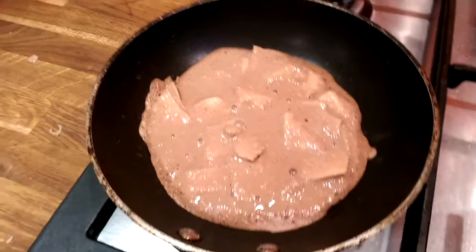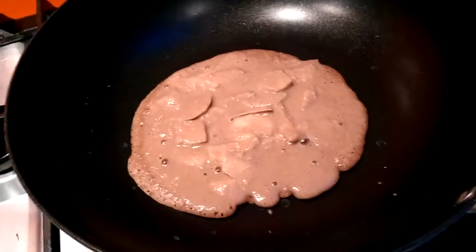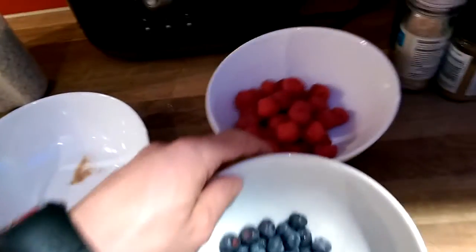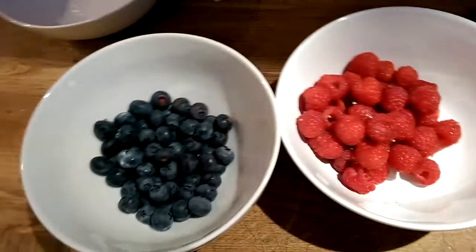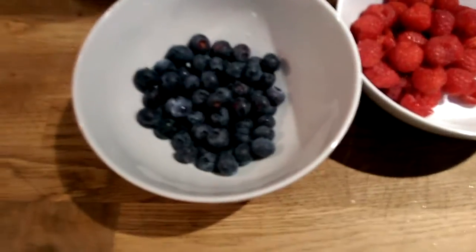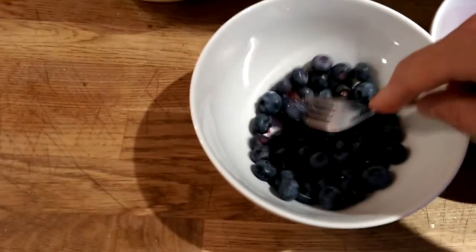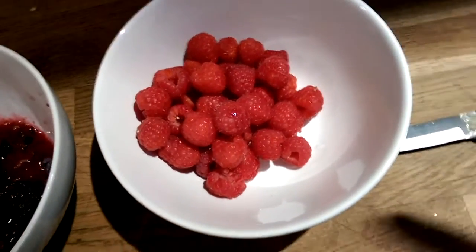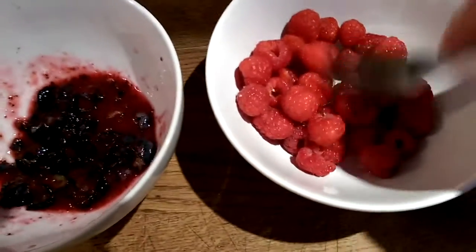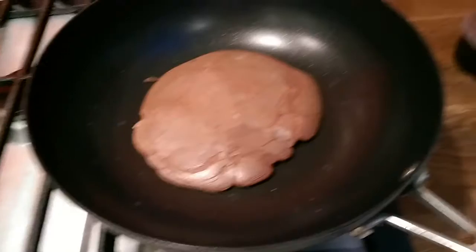With a spoon I spread the apple around so it's all even. While the pancakes are cooking I make a simple jam from the berries — I just take a fork and squash the blueberries. I do the same with the raspberries. It looks really yummy.